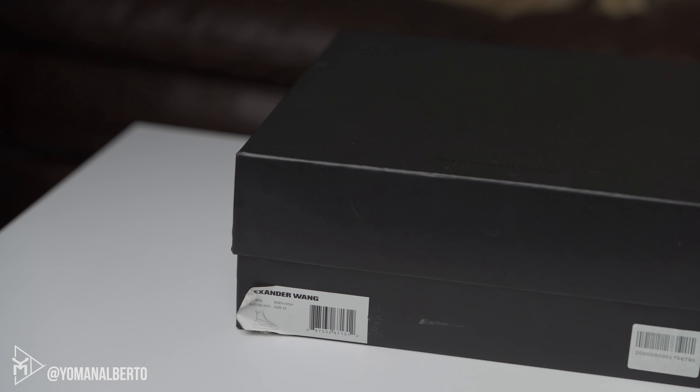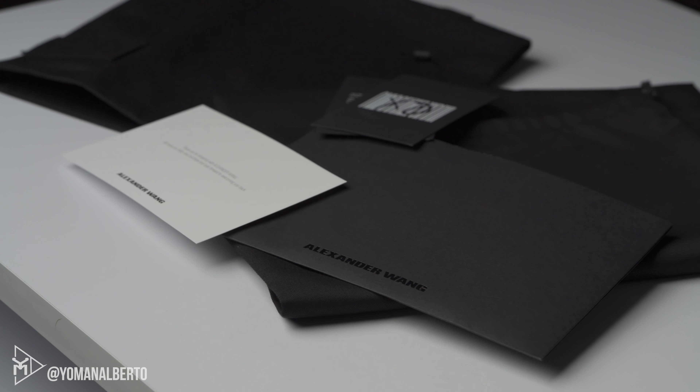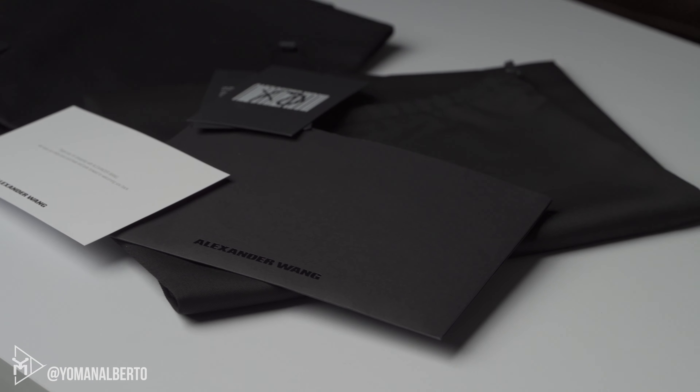Inside the box, you do have some paperwork and the receipt from Alexander Wang — that's where the original owner purchased the shoes. You can also see there are some dust bags included as well. I do like the product and what was included, I just wish the shoe wasn't beat to hell when I received it. But let's do the on-feet for you guys.